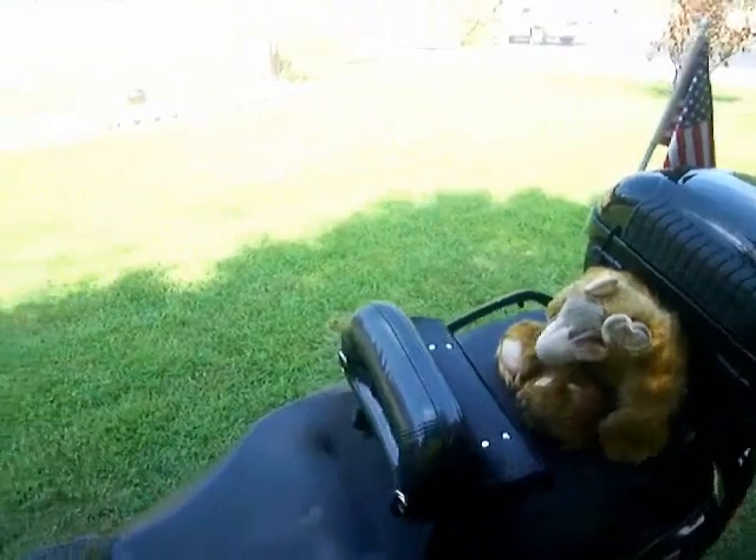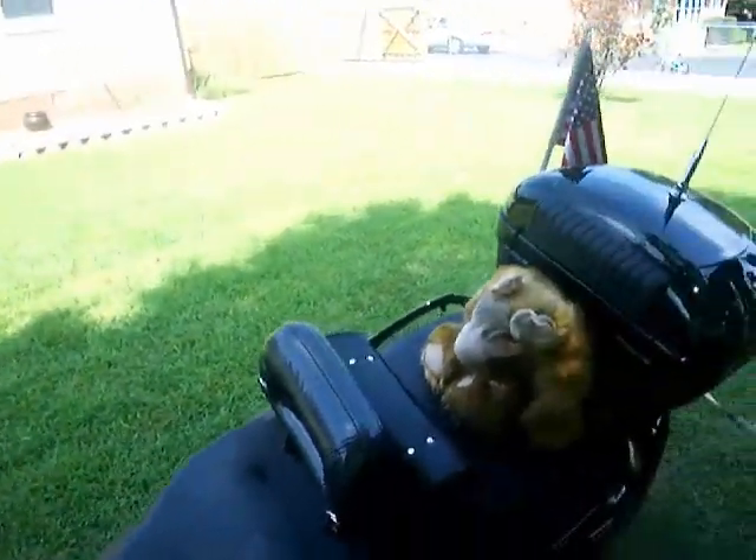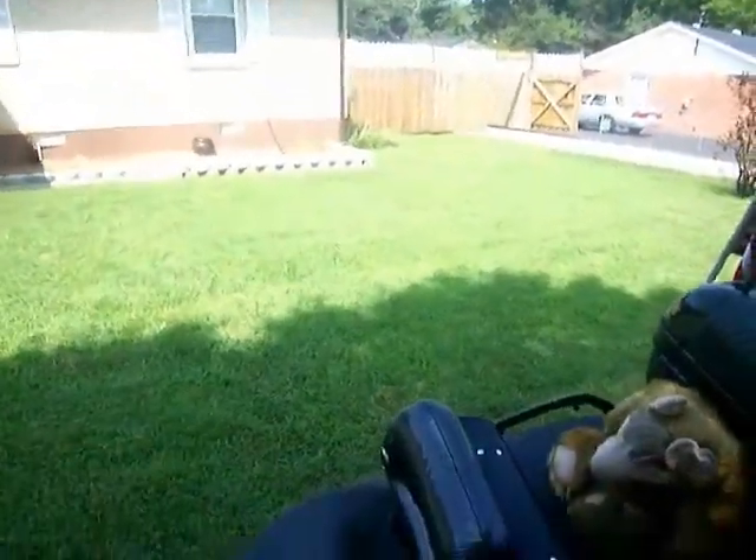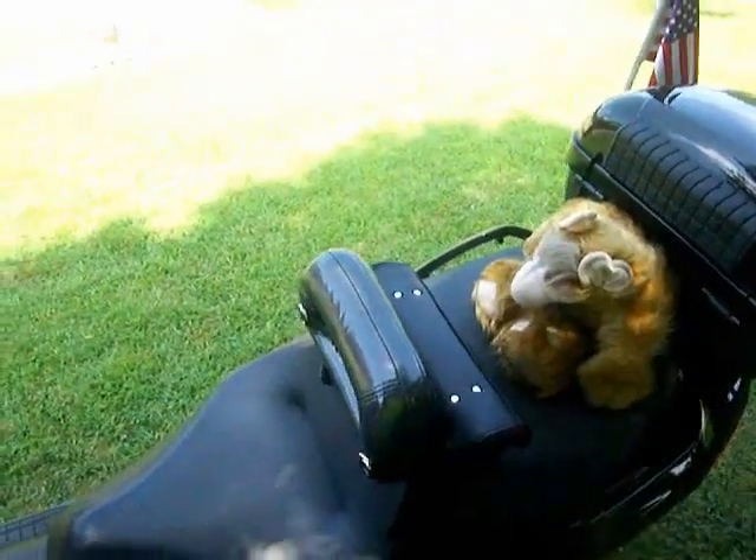Hello everybody, Smyrna Cowboy here for BergmanRiders.com. It's been a month of Sundays since I made a vlog or written an article for Bergman Riders. It's about time for me to do that. A lot of things have been happening with the Smyrna Cowboy.